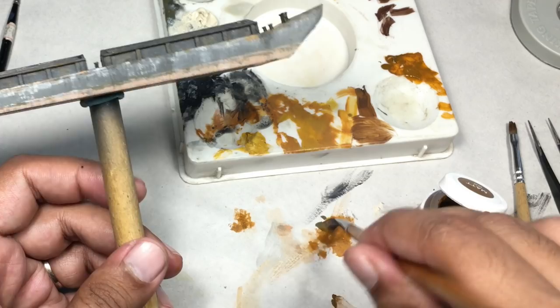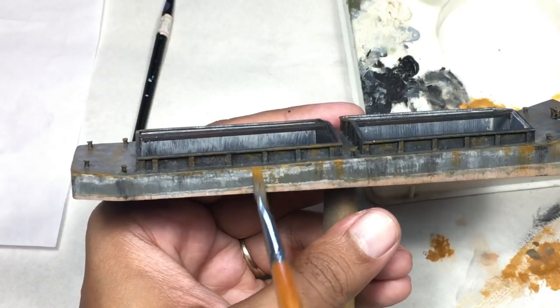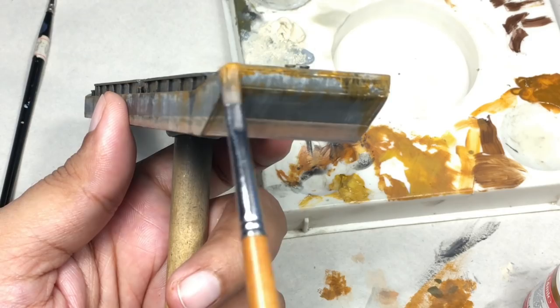Next is rust streaking. For this I took some paint on a flat hard bristle brush, dried it by brushing on a piece of paper, and applied on the hull in rapid vertical strokes. I started at the edge of the hull and stroked downwards so that more paint is applied at the joints and less on the vertical strokes — because joints are where rust is formed and then water makes the streaks.